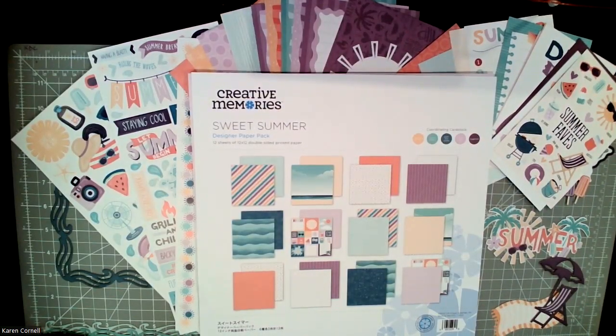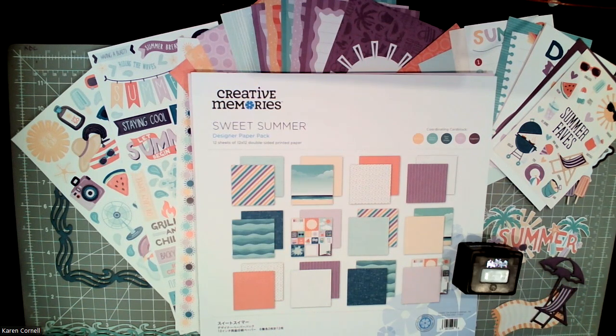Hello, everyone. This is Karen Cornell, your Creative Memories advisor, and I'm here to share with you the new Sweet Summer collection. And it is beautiful — beautiful purples, teals, corals, oranges, like a pinky. It's really, really pretty.